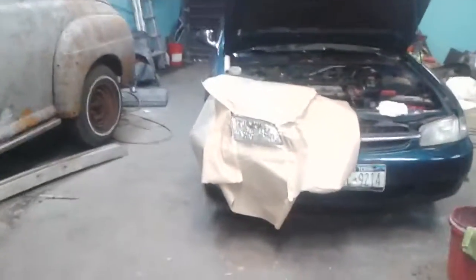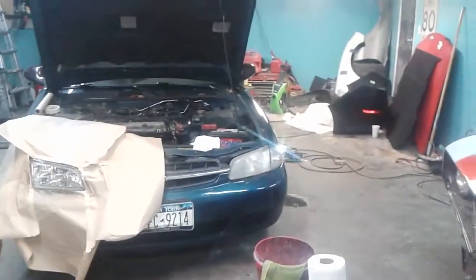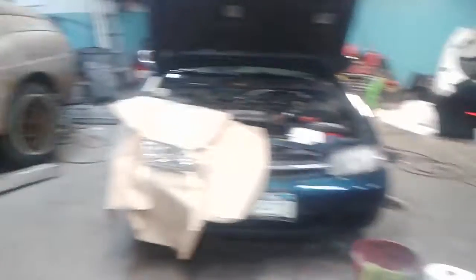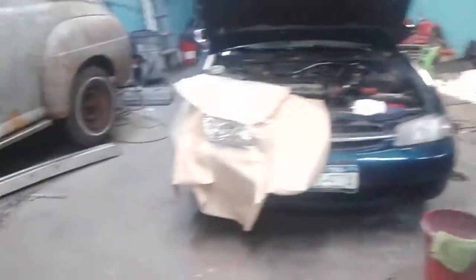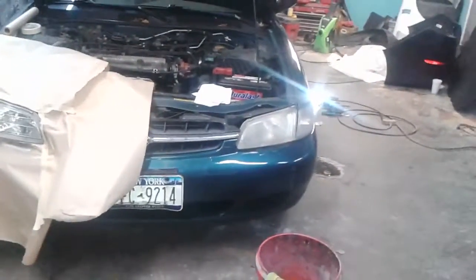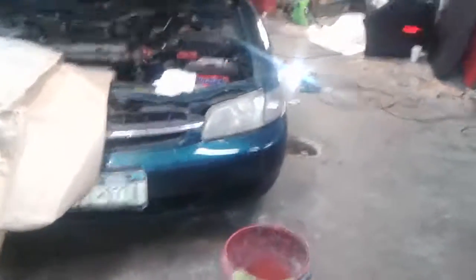Look at this other car I'm working on — that's the one we're talking about. See the difference? Look at how clear that is because I just wet-sanded it. If I hadn't wet-sanded it, it would look just like the other side — brand spanking new. Trust me, you can go out there and do the same thing. This is these nuts from SDK Garage — go out there and do that. Simple. Peace.